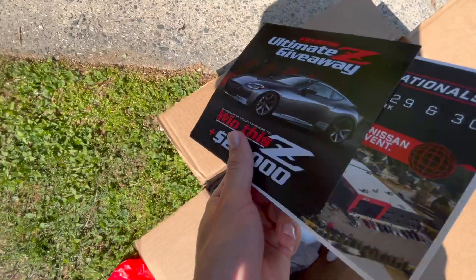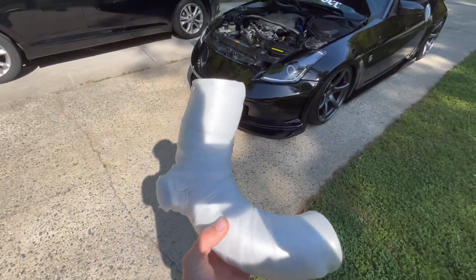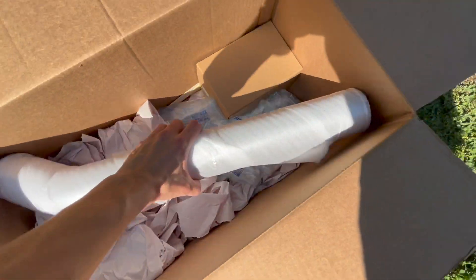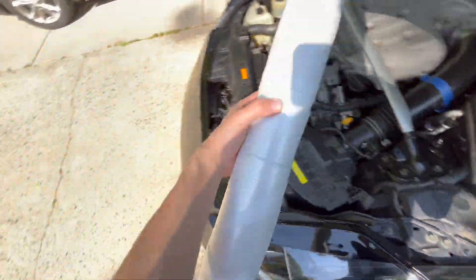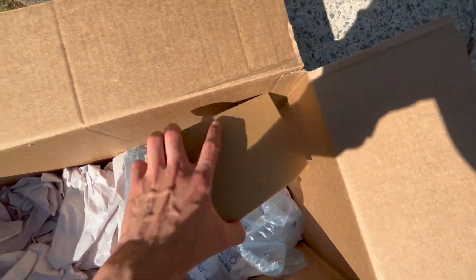Let me show you guys what else is included inside the box. Z1 always throws in these little event things that are going on, and then this piece fits right up under here so it can mount to the front of the radiator. Then we got the main pipe — it actually goes just like that, connects to the throttle body and goes down. And then we have the filter in this box.